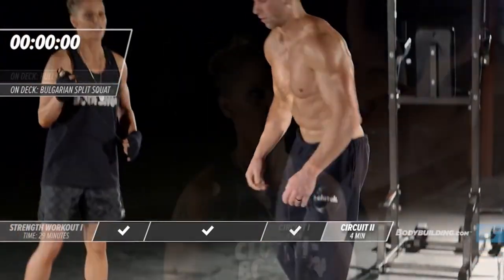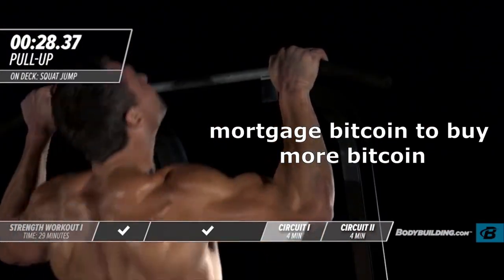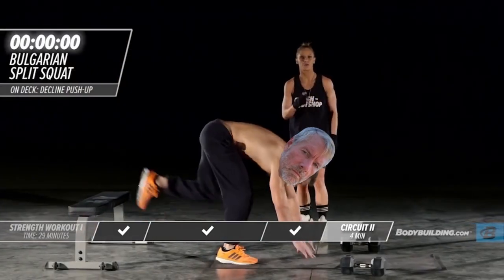Let's move on to our next exercise. He's taking no rest — he's in beast mode right now. Let's go. Let's move on to our next round.